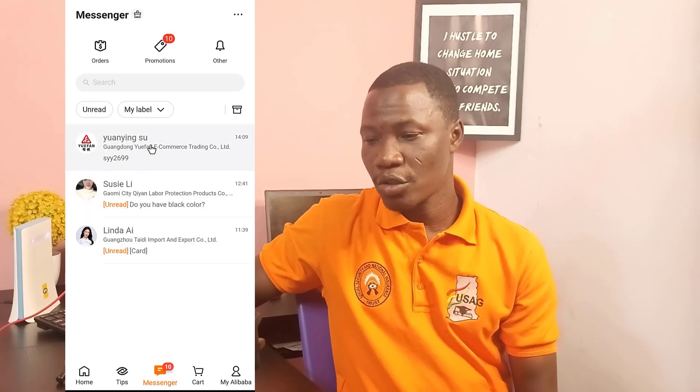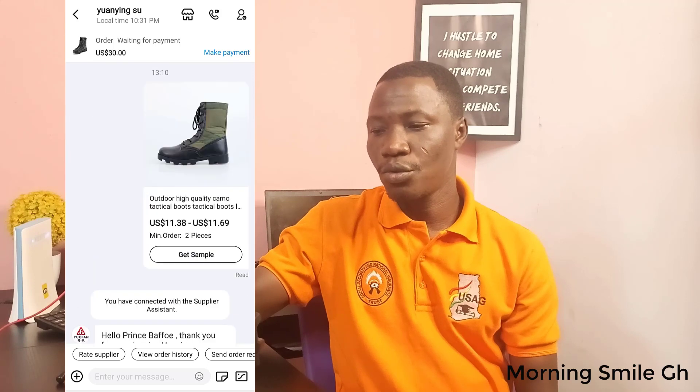So from here, I have already sourced for the product. You can check on my smartphone whilst I do. I've had a chat with the supplier. Let me scroll to the top so that I show you what I have sourced for. So I've sourced for this — it is very good. I had a communication or a chat with the supplier.